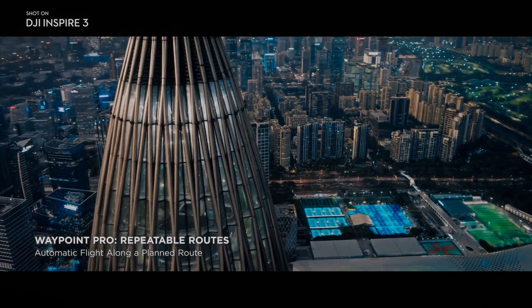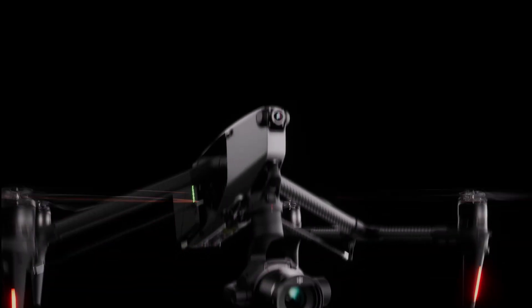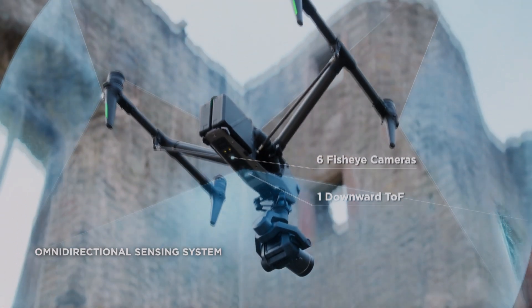The six fisheye cameras are strategically placed around the drone to provide a 360-degree view of its surroundings, making it easier for the drone to avoid obstacles and fly safely.